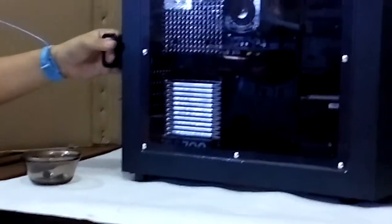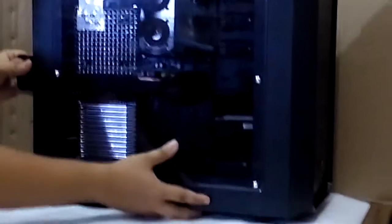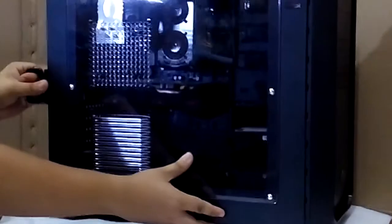The next thing I'm going to do is remove the side panel cover by pulling this lever right there and put it somewhere safe.